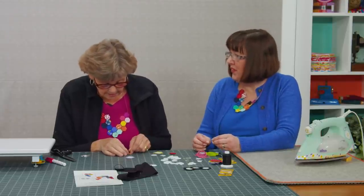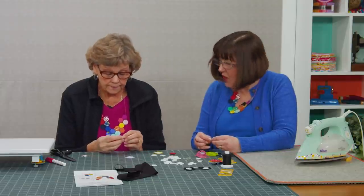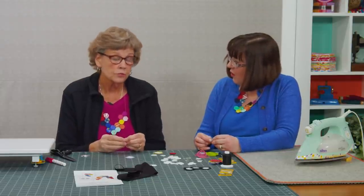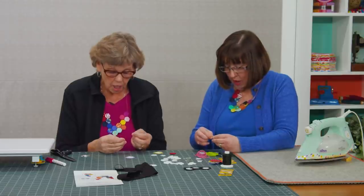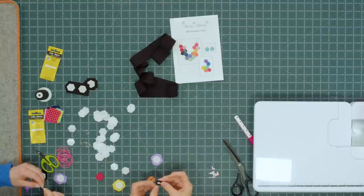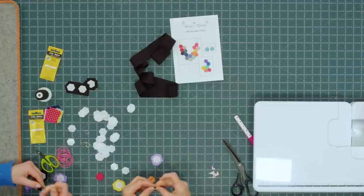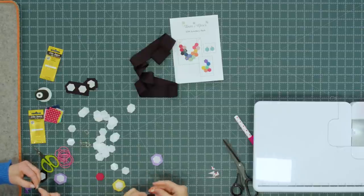Most of you came from England. Your knot here — we want to hide the knot, just put that inside. We're going to go through here and come out at this corner fold right here. Start on a corner — it's a little bit easier.